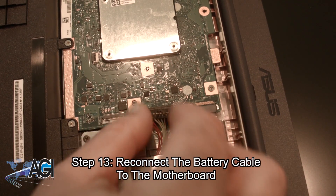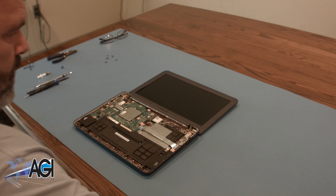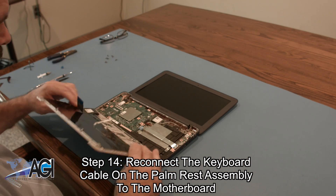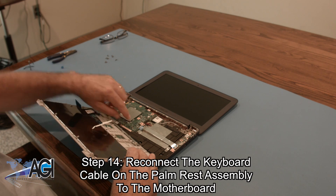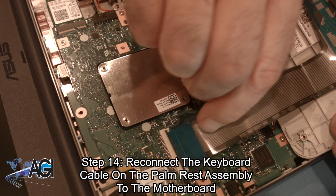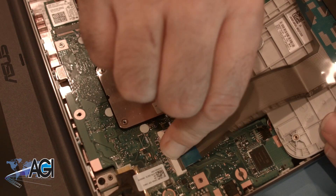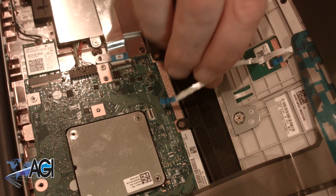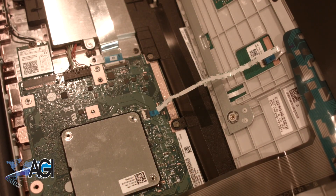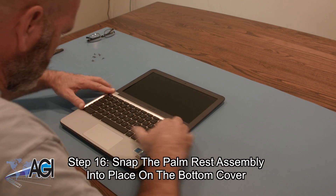Now you will reconnect the battery cable to the motherboard. Next, you will reconnect the keyboard cable on the palm rest assembly to the motherboard. Next, you will snap the palm rest assembly into place on the bottom cover.